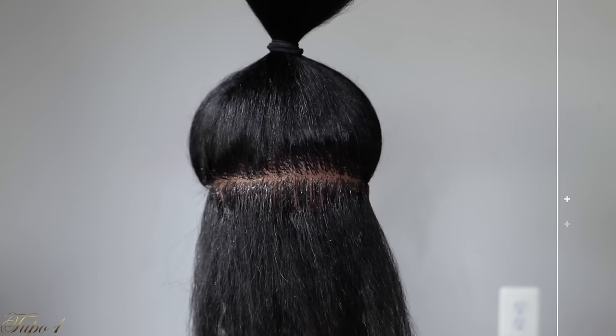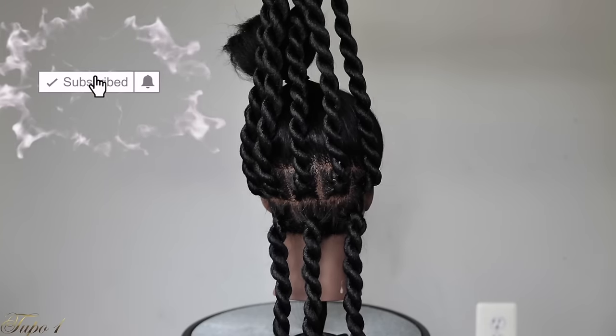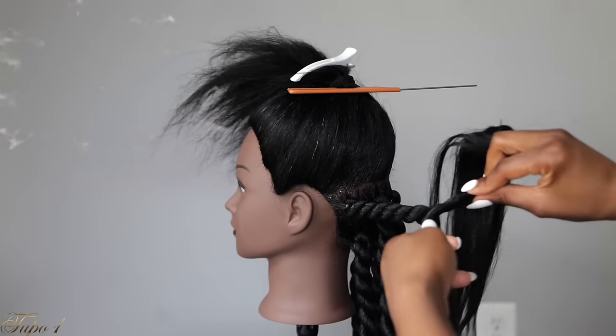Hey guys, welcome back to my channel. It's your girl Tupo. If you're new here, welcome, welcome, welcome. Today I'm going to show you how to achieve the easiest jumbo twist rubber band method. So if you guys want to see how I achieve this look, please continue watching.